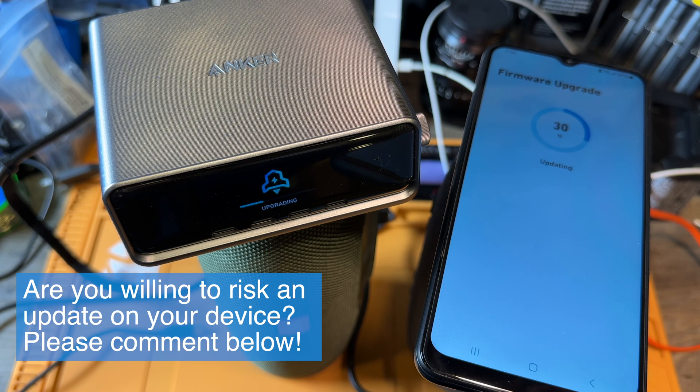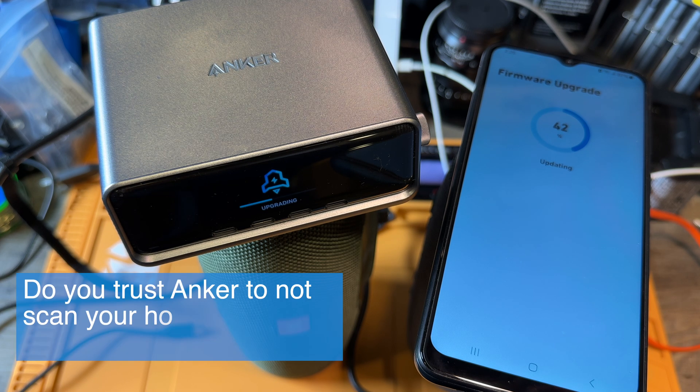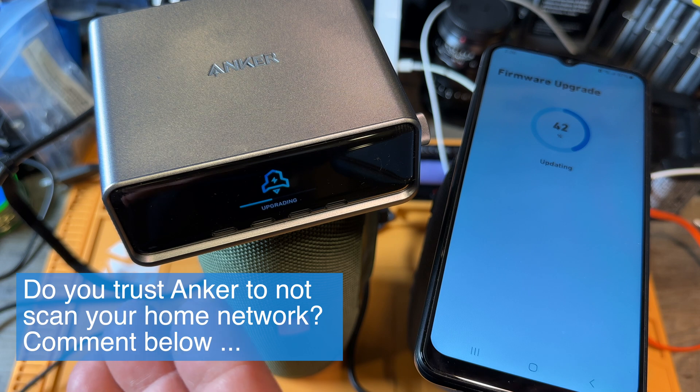All you need is to give them access to your email address. Then you can open an Anker account with your email address. You get an activation code to your email, which you enter on the website — then it lets you in. Once that happens, you have to connect the device to your Wi-Fi at home, which gives this device access to your home Wi-Fi so it can contact and send data outside.